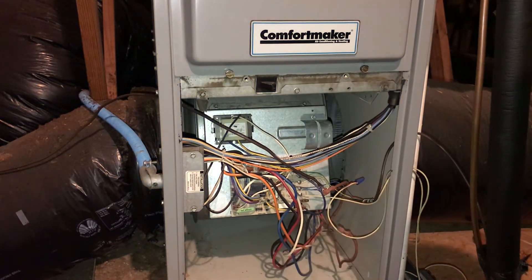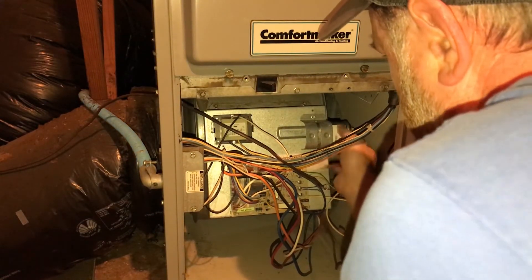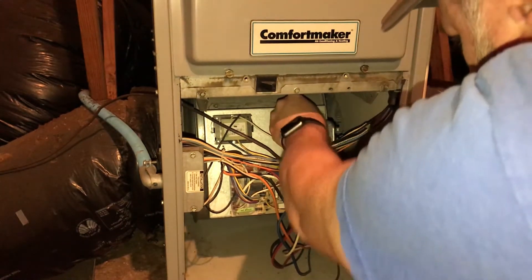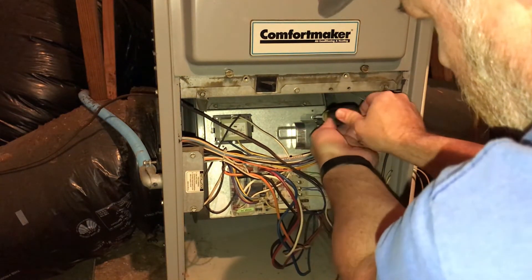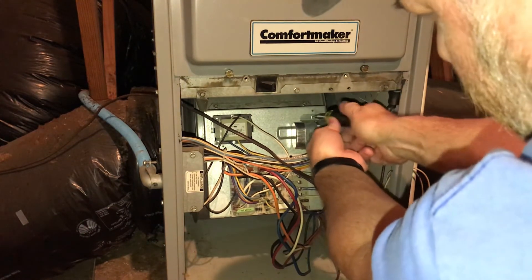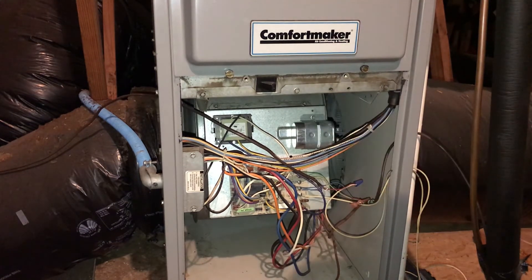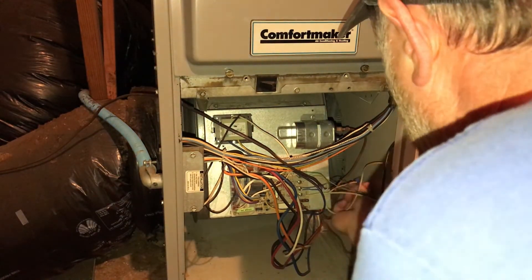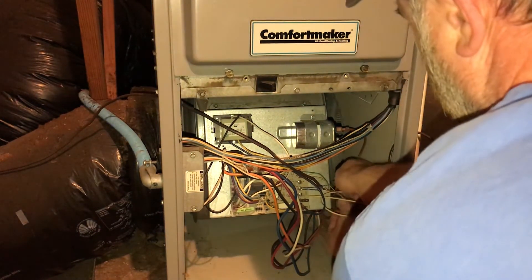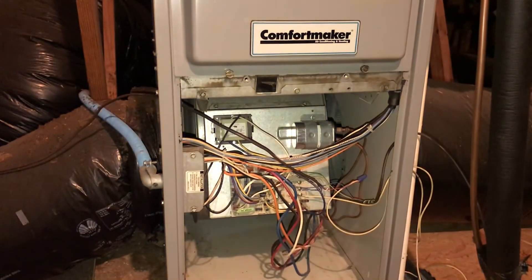That comes out — that's the old one — and the new one here is just going to slide in the same way. I'm using the flat-headed screwdriver here; it's just a flat-headed screw. Get that tight. Then we're going to connect our wires back up — wire one here, wire two here. And that's it. Then we turn on the power and the unit should be ready to go.